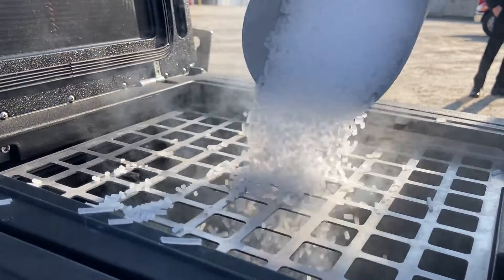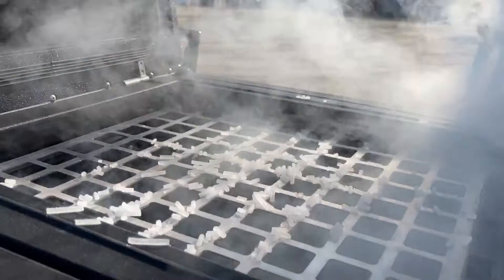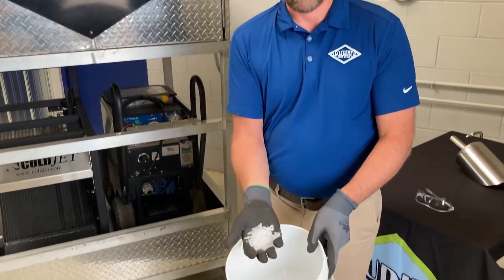Dry ice — it's condensed, consolidated. Compress it down to liquid CO2 and you get a solid form.